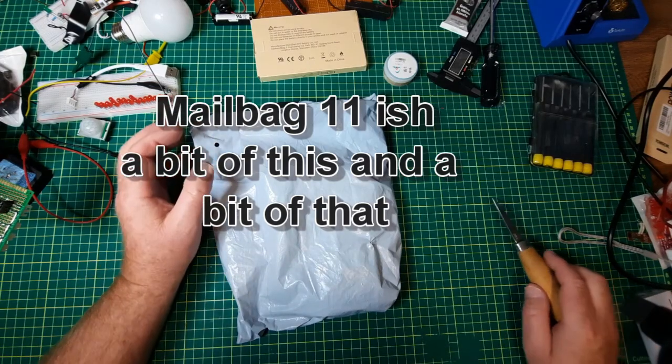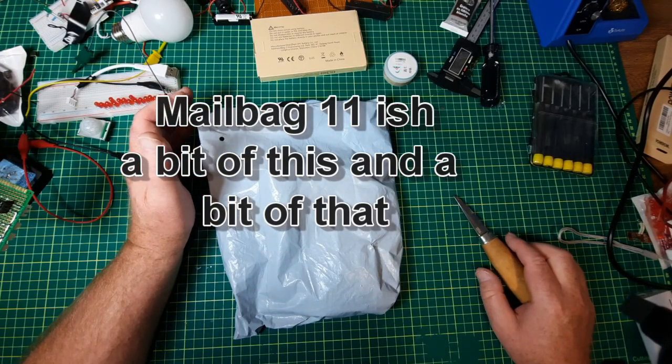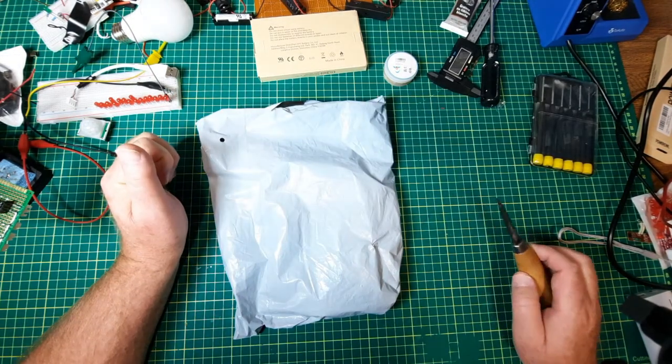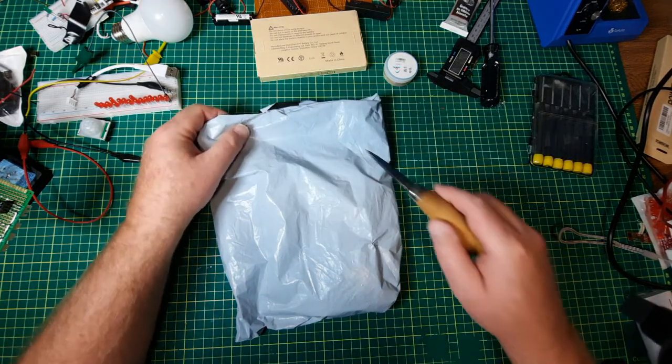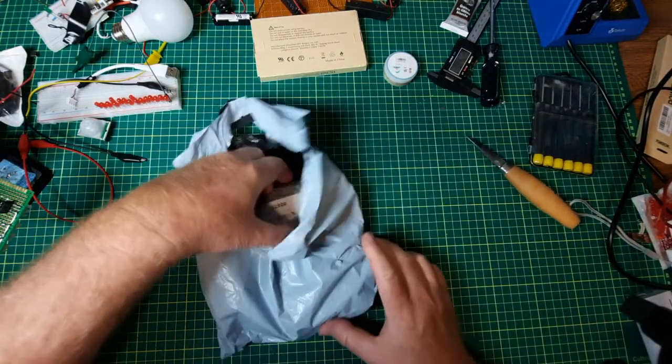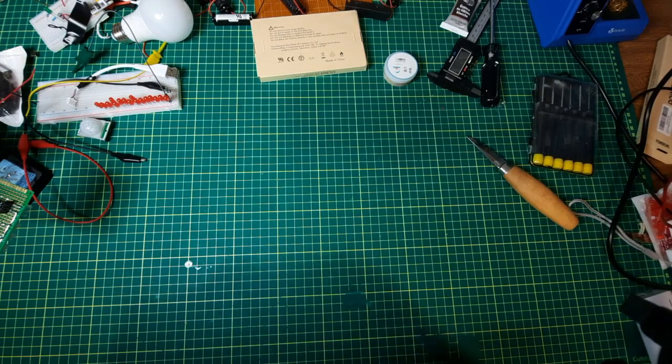Hey, this is Mailbag 11-ish. It's going to be shot over a several-day period because I need to get this and use parts of it. And of course it's going to be more labels.